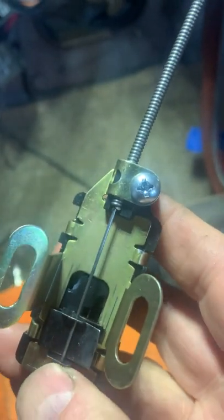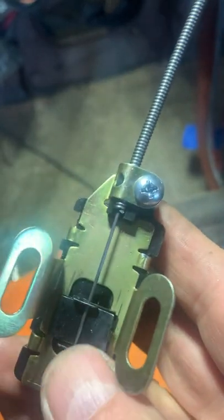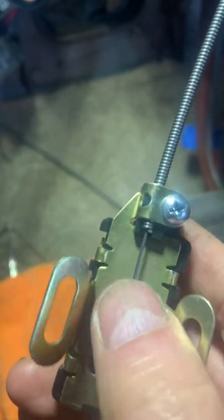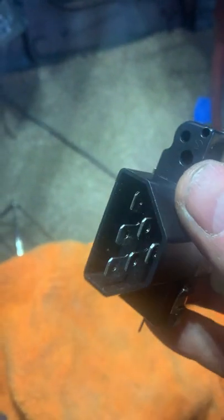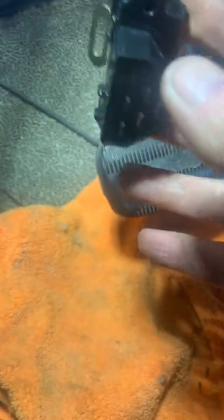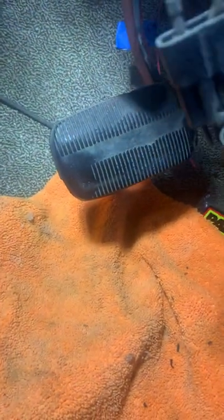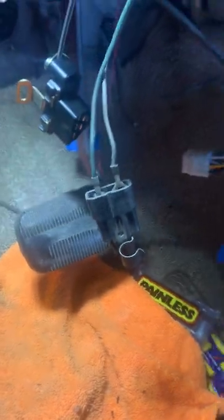I'm assuming when no turn signals are on, it's somewhere in the middle. On the outside here is your wire harness, which I have somewhere. I got a new wire harness too, so I've just wired it into my completely new wire harness.